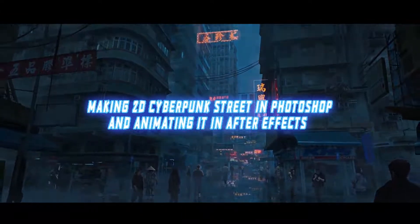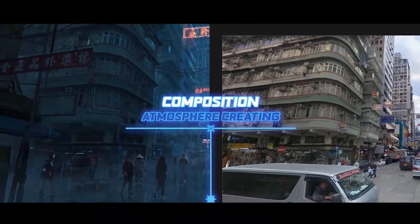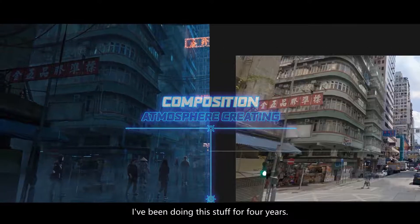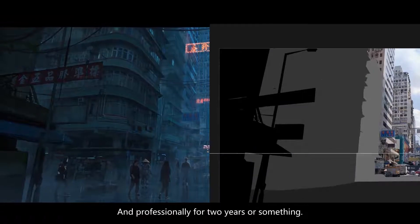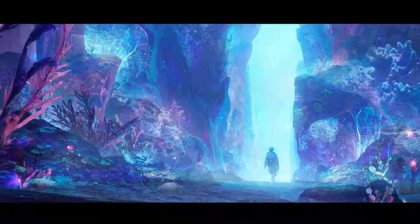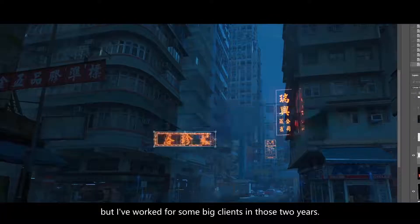Hi everyone, my name is Rutger. I'm 20 years old and I'm an environment artist. I've been doing this stuff for four years and professionally for two years or something. And it doesn't sound like much, but I have worked for some big clients in those two years.